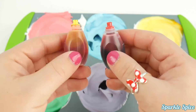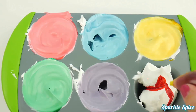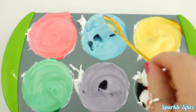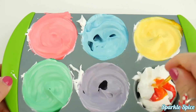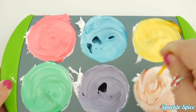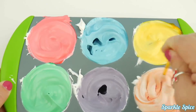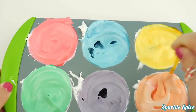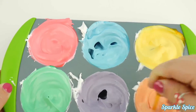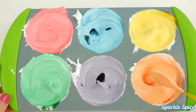Now to make orange, I'll use red and yellow. I don't have an orange spoon, so I'll use this yellow one. And we're ready to paint.